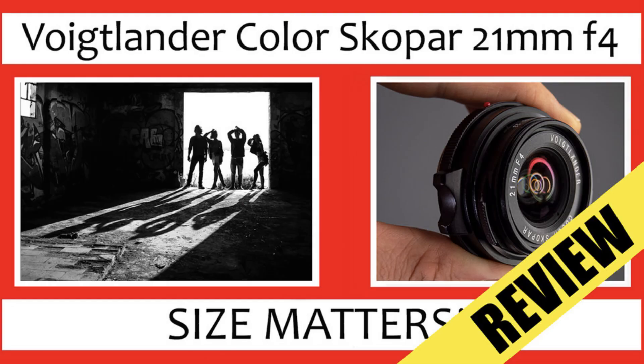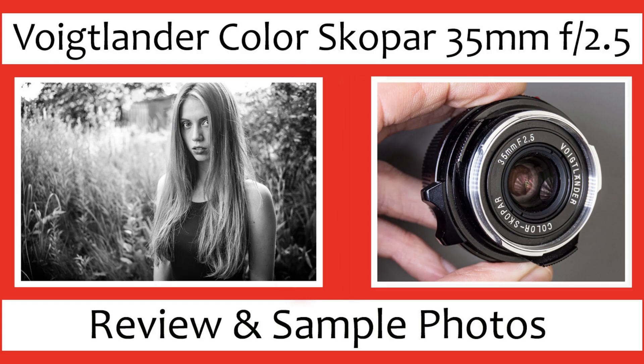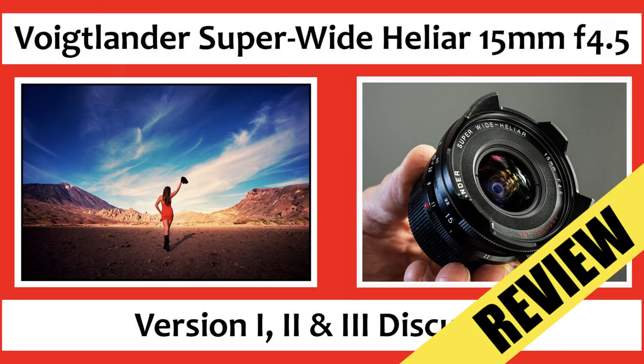This is where it gets interesting. Voigtlander maybe heard our calls and wishes and they're bringing us a brand new Leica screw mount lens. For those of you that don't know, Voigtlander also released Leica screw mount lenses in the early 2000s, up to around 2010–2012. Many of the popular screw mount lenses such as the Color-Skopar lenses — the 21mm Skopar and 35mm Skopar — in both screw mount and M-mount, and the screw mount Voigtlander Heliar 15mm f/4.5. Then after that there was nothing until now, 2022.